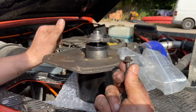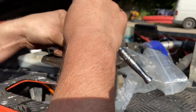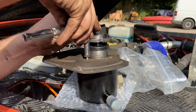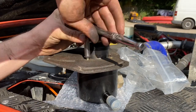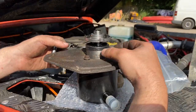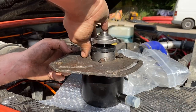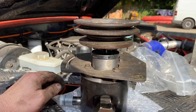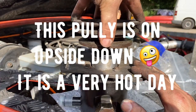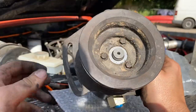Get your bolts, which should be 8mm, and screw your plate onto the pump. Once you've got your mounting plate on, put the pulley on the top into that shaft — there are three bolts which go in the front of your pulley.